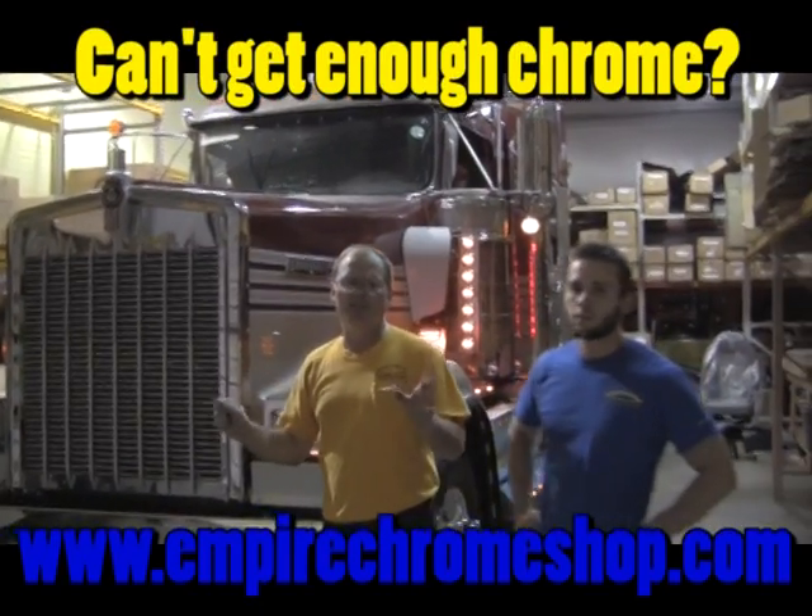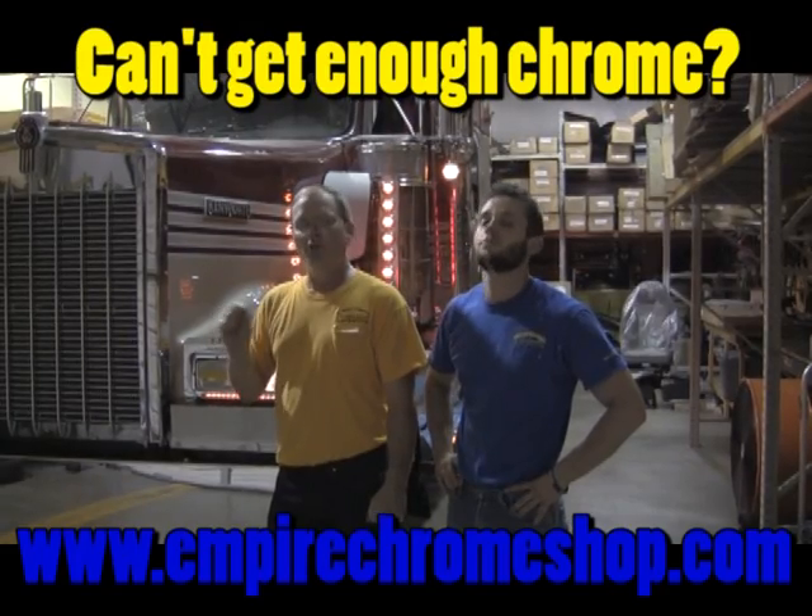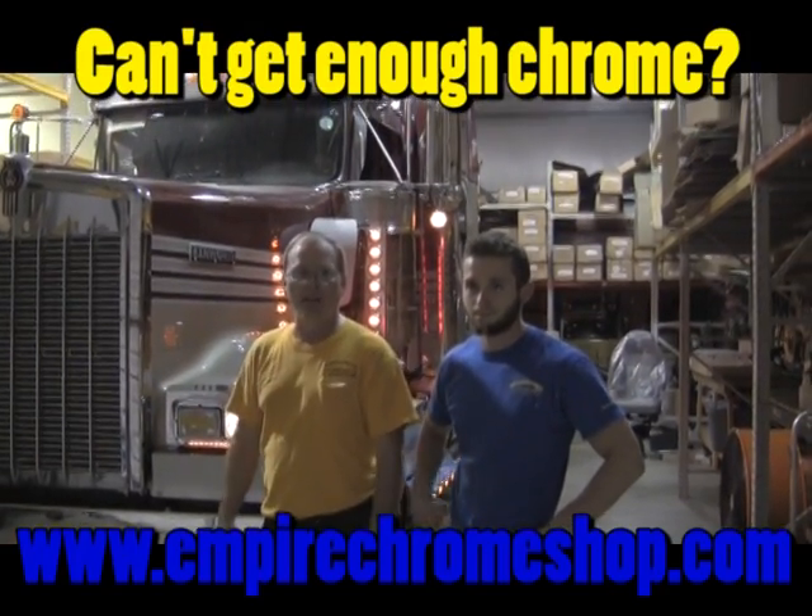Those are great additions to this truck. We've got a few more parts and some interior parts to put on this truck. Tune in next time to Chrome Time. Until then, don't drive an ugly truck.